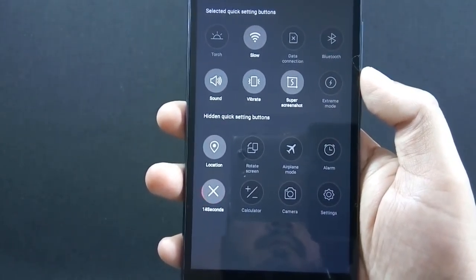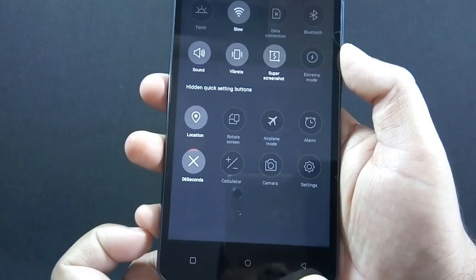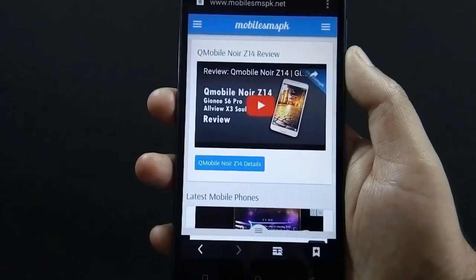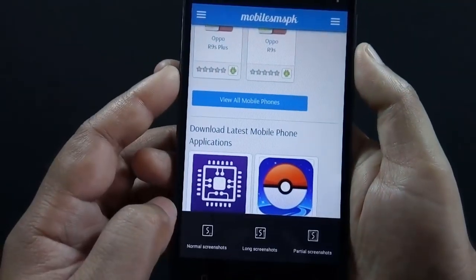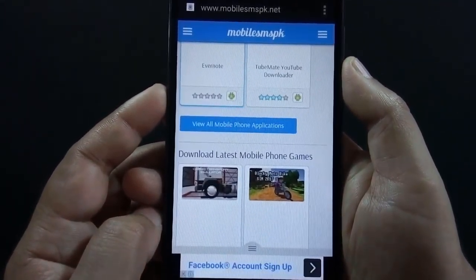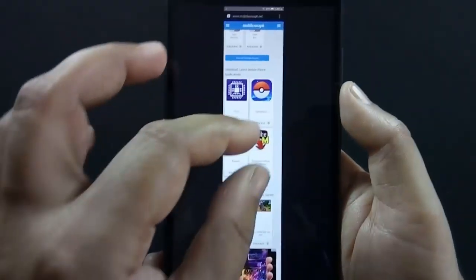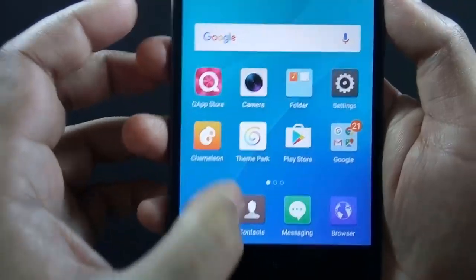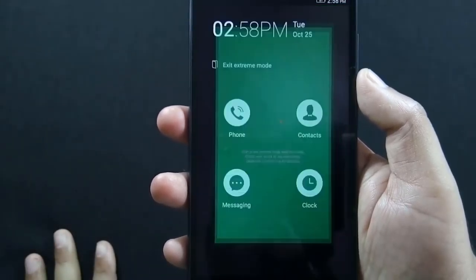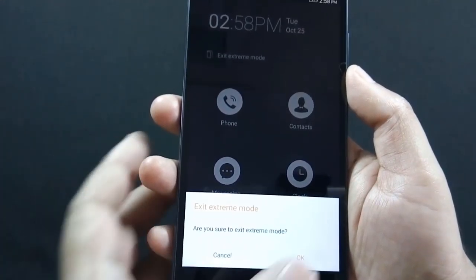There is a fake call option available on the phone which mimics a real call, and you will receive the fake call after 15 seconds. If you want to take a screenshot of a long screen, you can do so using the super screenshot option. If you are running out of battery and don't have a way to charge the phone, you can switch to extreme power saving mode. In this mode you can only perform basic tasks, but your phone battery can survive for several more hours.